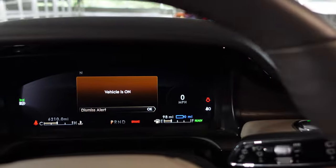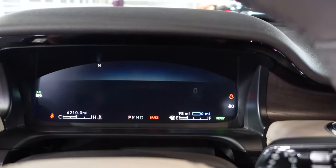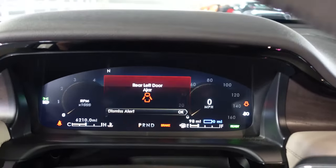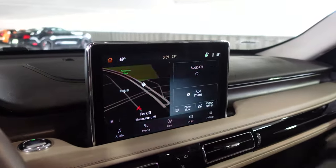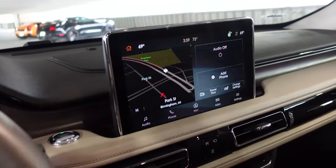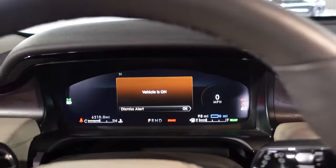We have a big center cluster here. It has a very nice — quit, everybody's opening and closing the doors, it keeps telling me doors are ajar. This is what happens when friends help out. Right here we have the center touchscreen, and I've been running CarPlay pretty much the whole time. It has CarPlay and Android Auto.